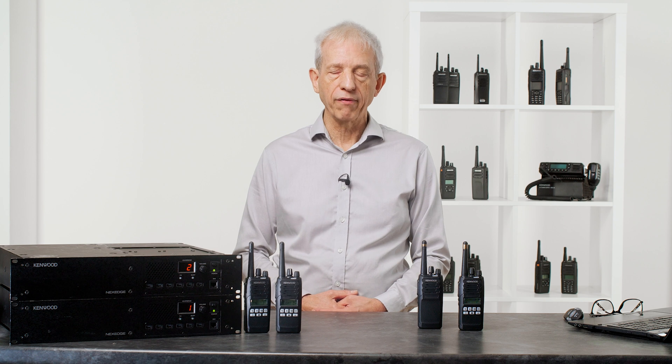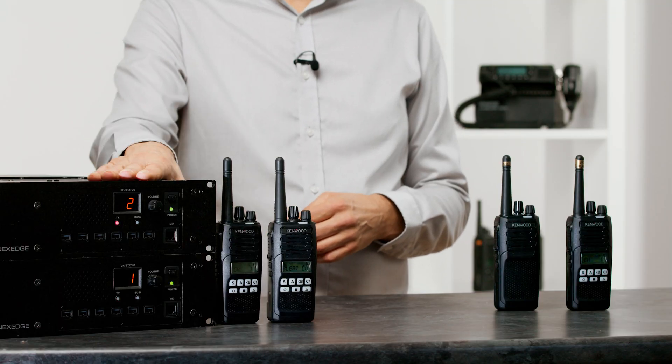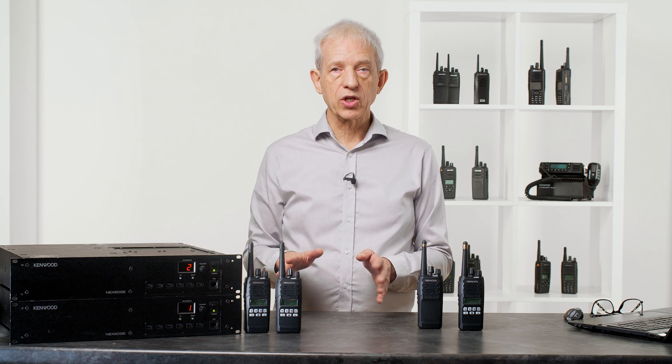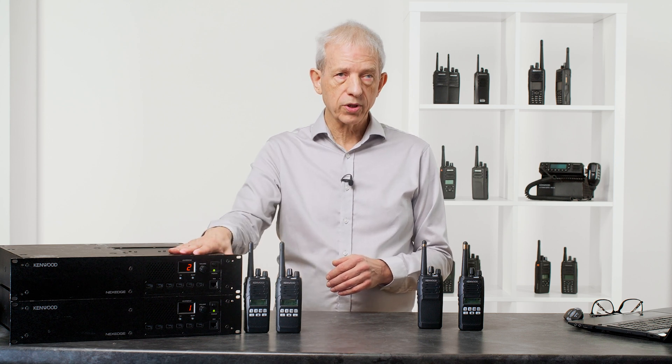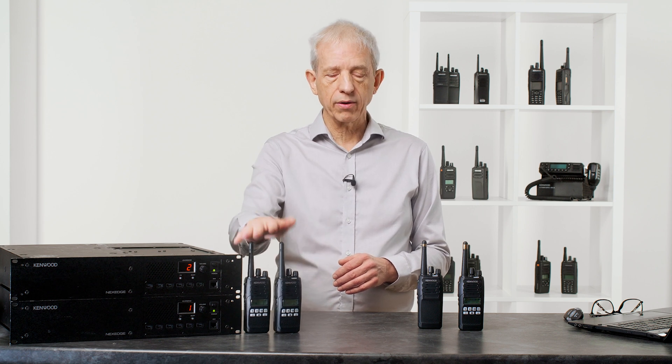D-type trunking means distributed, as opposed to C trunking which is the more normal trunking we have. D-type distributed trunking means that the intelligence for the system is not in the base stations, it's in the terminals, and what that means is that this is a very simple set of infrastructure. We are also using the low-tier NX1000 radios.